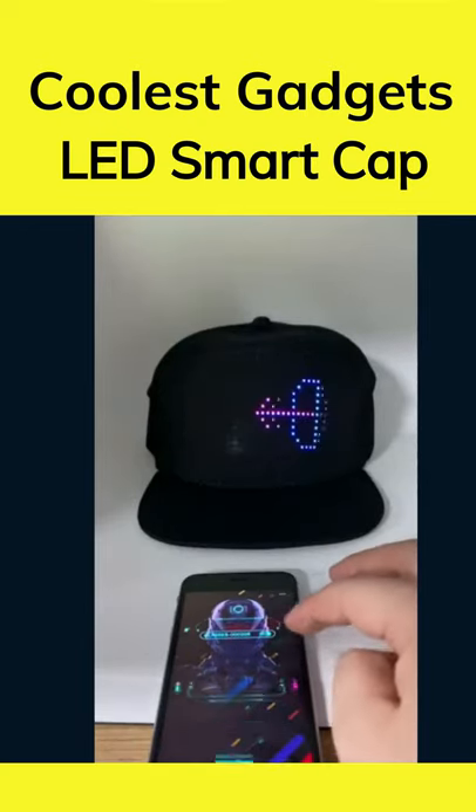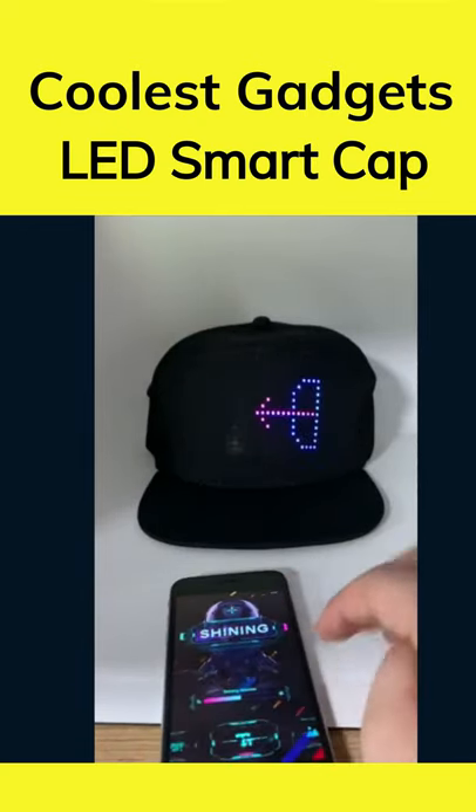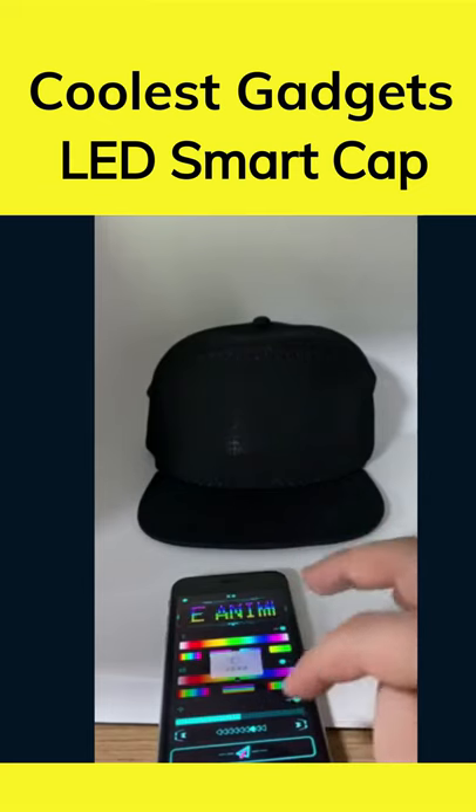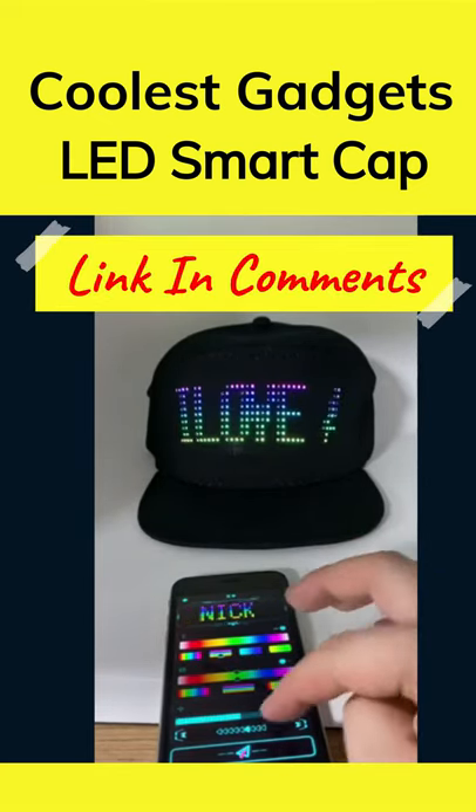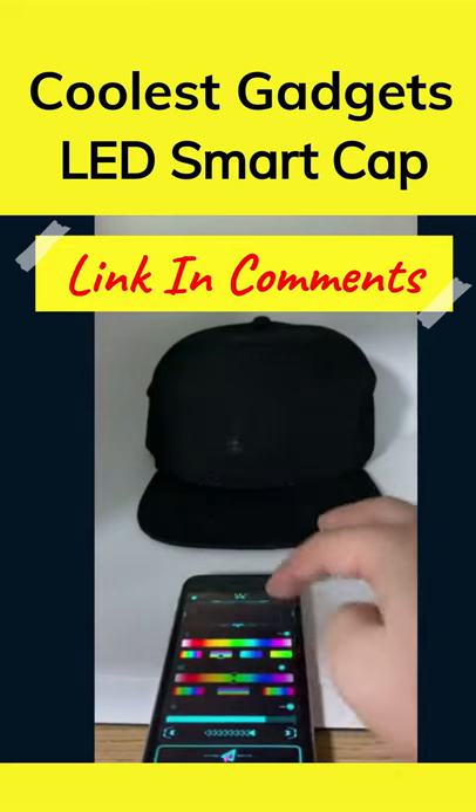This hat is so cool, I don't even know where to start. The hat connects to the phone via Bluetooth and the app has a whole lot of features to it. There's a text mode where you can type in the text in the app and it shows up on the hat.